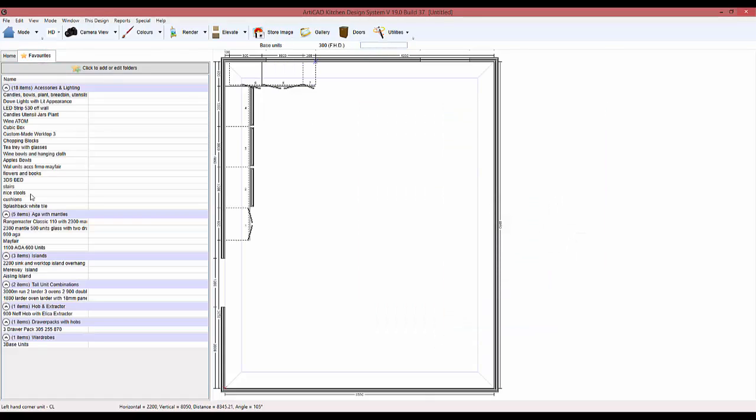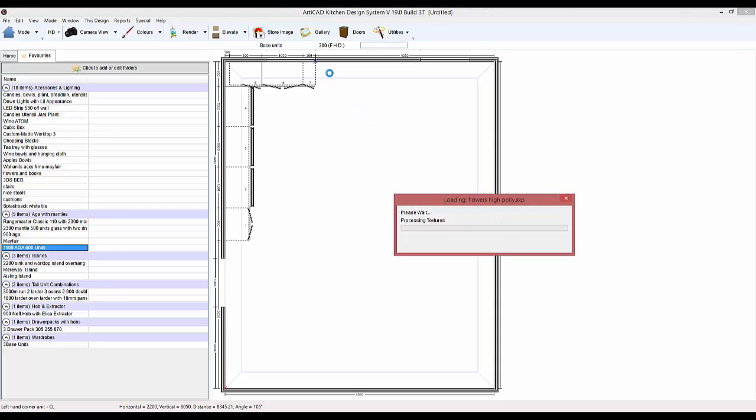One thing in version 19 I love is you can actually save bundles of units that you've made clustered together, essentially making your own catalogue of things that you sell and design a lot of. So I've actually pre-made some mantle and argo combinations.